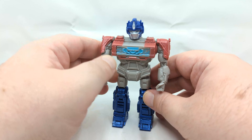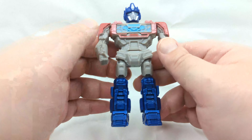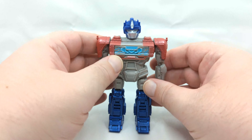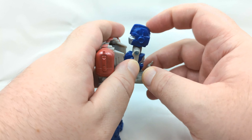Not a big transformation, but it's kind of cool. This is a desk toy — this is the perfect definition of what a desk toy can be. I do like the metallic blue sheen there on the legs. To go back to Orion Pax, you just reverse or repeat the steps — bring it up, flip that head around.